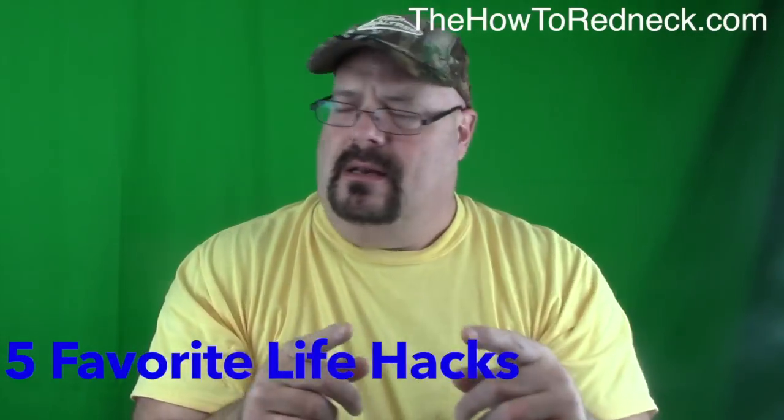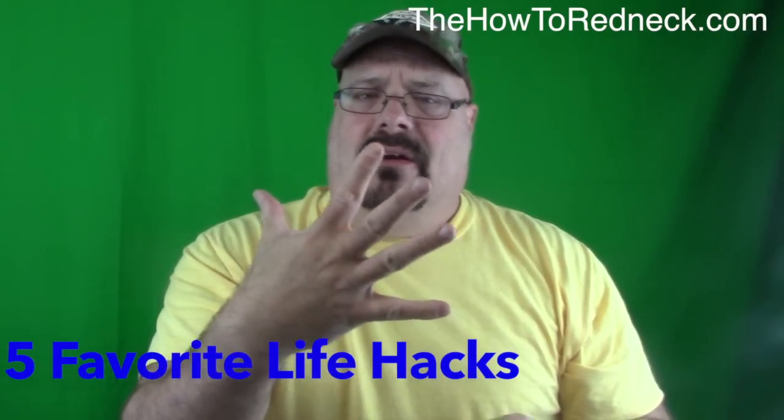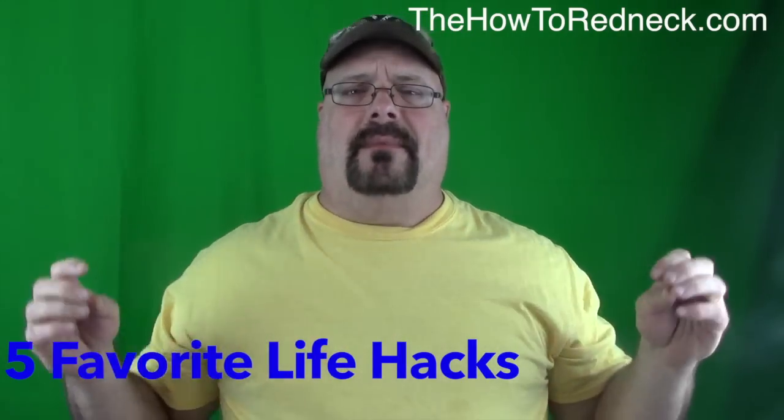Hey folks, Jim Clark here, How To Redneck. And these are five of my favorite life hacks. Check them out.